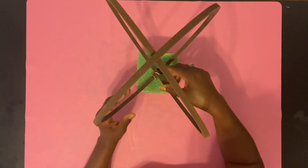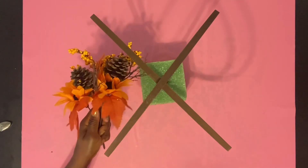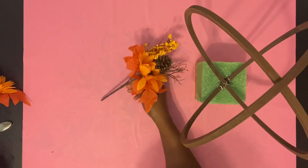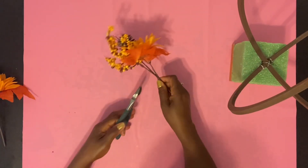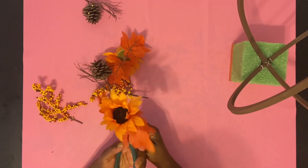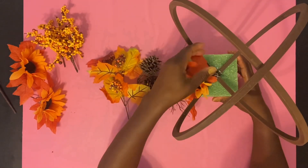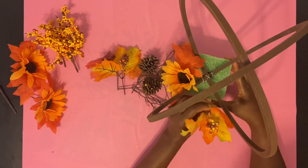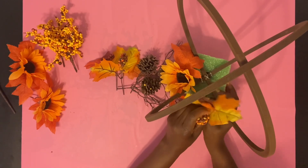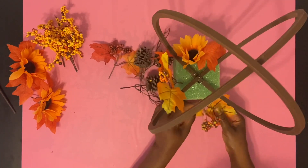Once we have our hoops secure, we're going to get some flowers so we can decorate and cover up our foam. These were flowers that we got from the Dollar Store, and I'm going to cut them down so we can spread them out. Now that we have our flowers cut down and separated, we're going to start placing them into the foam.